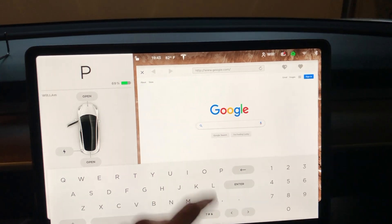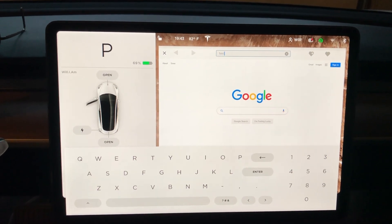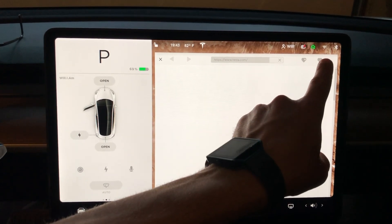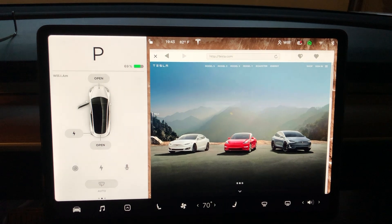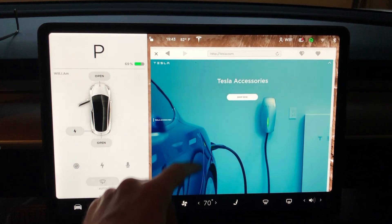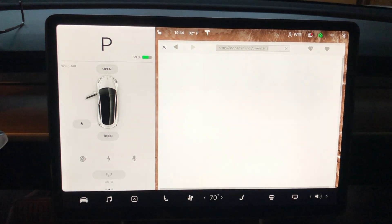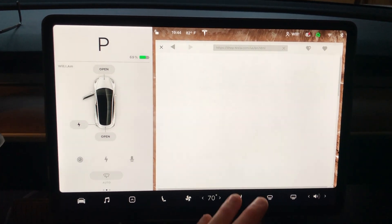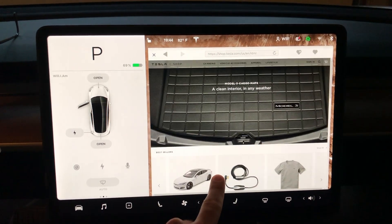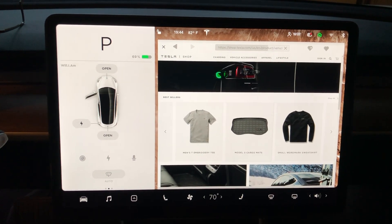Let's check out that updated web browser. I'm on Wi-Fi — you can see it up there. Going to Tesla.com — it looks like it's going pretty fast, pretty snappy. Let's hit Shop Now. I am on Wi-Fi, so keep that in mind, but it is moving pretty fast.